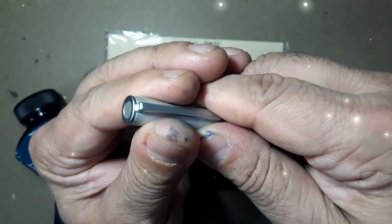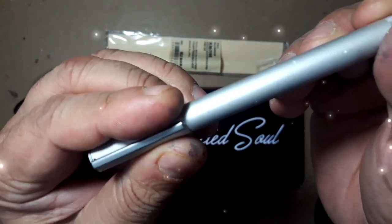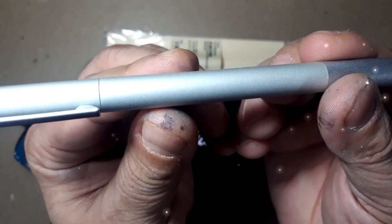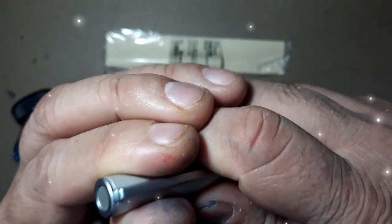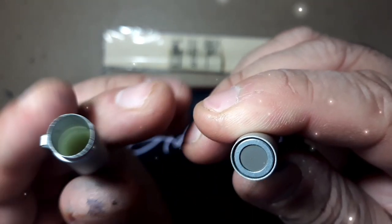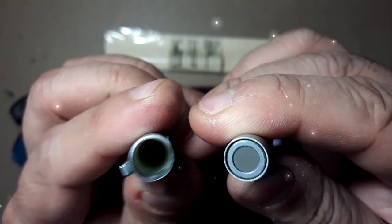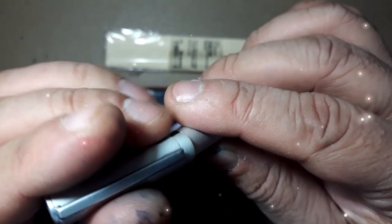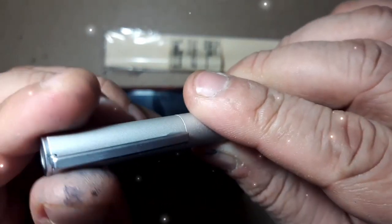The snap-on cap can be easily removed and can be posted securely. The knurling over the finial end of the barrel allows the cap to post very uniquely — the edges of the cap are remarkably paper-thin and fit into a wafer-thin channel hollowed out at the end of the barrel. It goes in and fits like this.